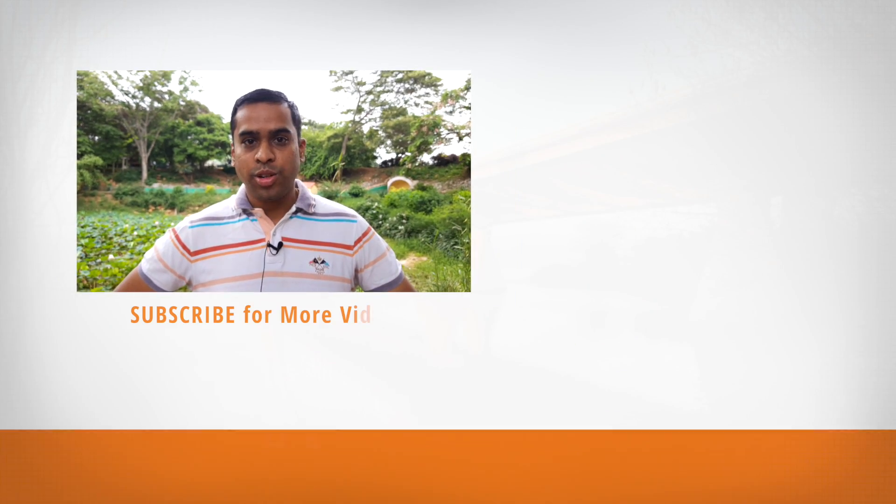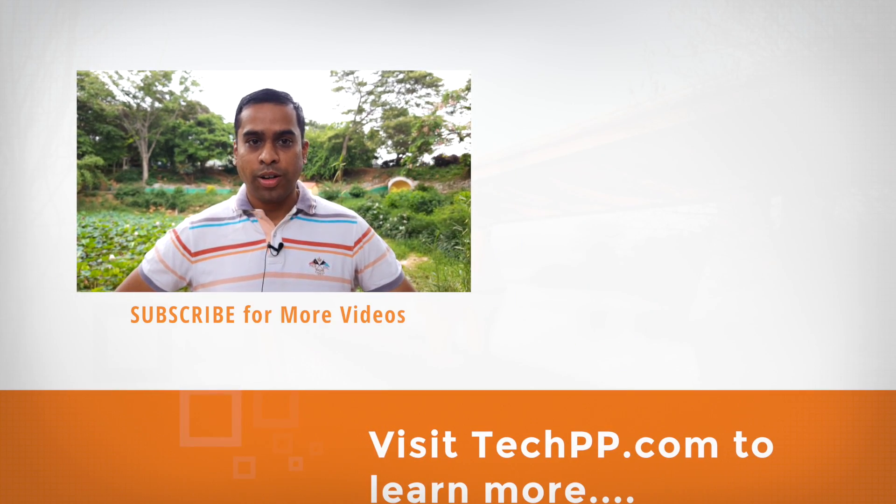Leave some comments or questions in the section below, and for more interesting updates and the latest news on gadgets, do subscribe to techpp.com. Until the next one, this is GK signing off — bye bye!